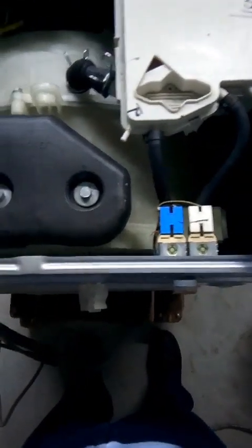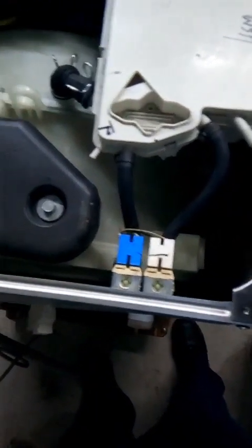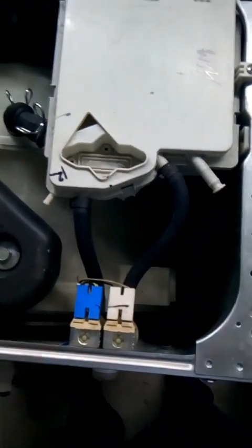Welcome to my YouTube channel. Here I will be describing some of the basic functions of some of these parts on the washing machine.